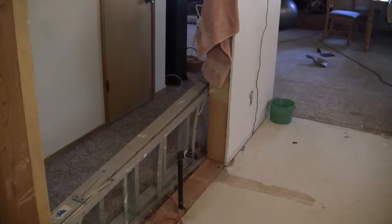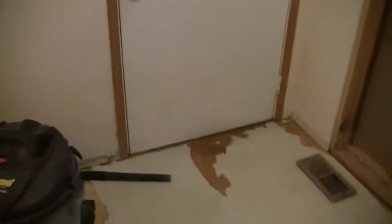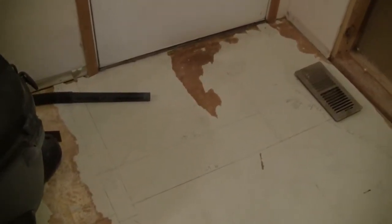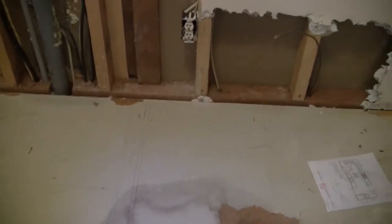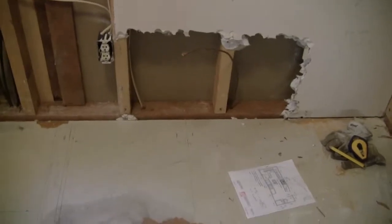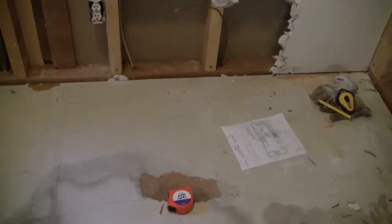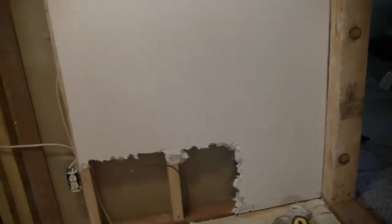We started laying out the pantry — you can kind of see the lines on the floor — and decided to go with two-foot shelving. That'll come out to about here, so that'll be a little walk-in pantry, then a cabinet that has the garbage in it. The refrigerator will sit against the back wall.